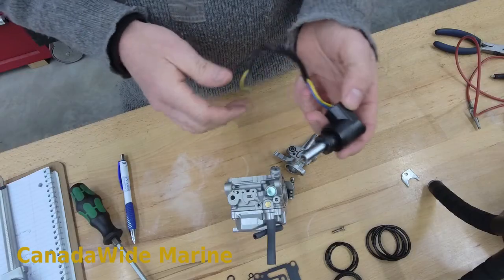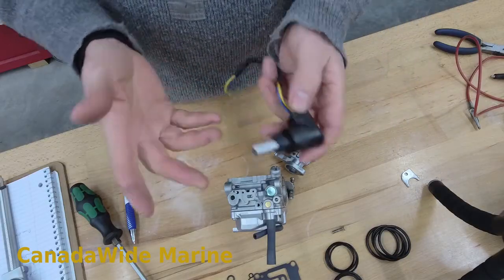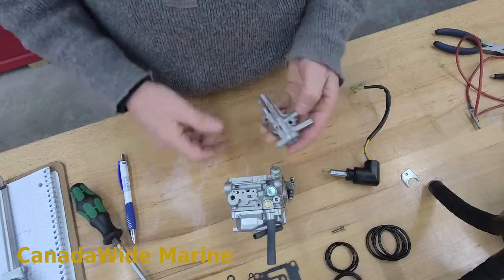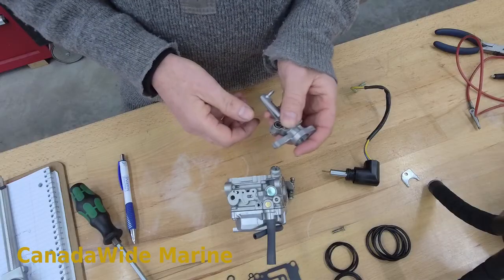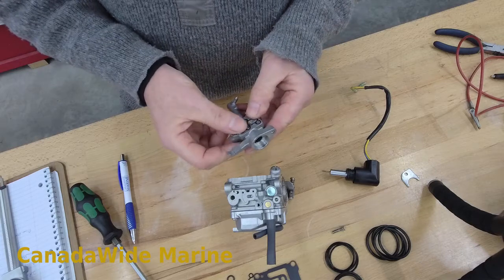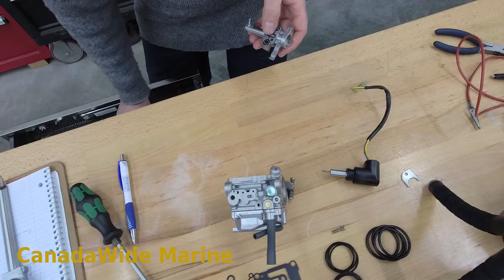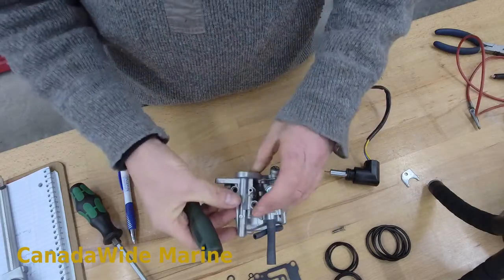I've never replaced one, but I get asked all the time to order them in — 'oh, it won't start when it's cold.' So I generally tell them to bring it in, I'll test it for them, and then I point them in the right direction. So what did we find wrong with our Yamaha outboard that was hard starting cold? Well, this one's 20 years old, and what happens with any 20-year-old motor is your seals start to go hard — plain and simple. We'll start with these ones right here. This bolts up to the side of your carburetor there, just like that.